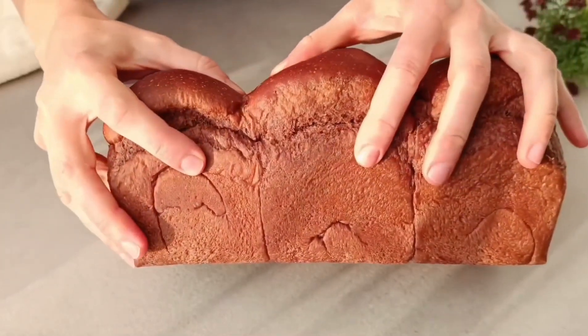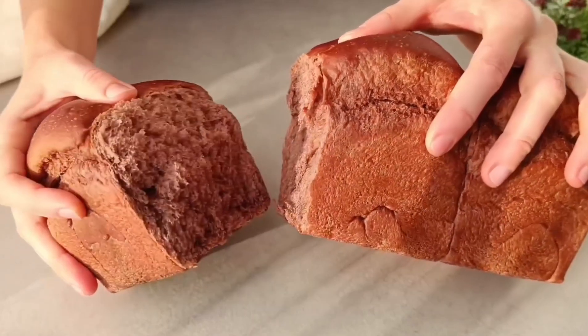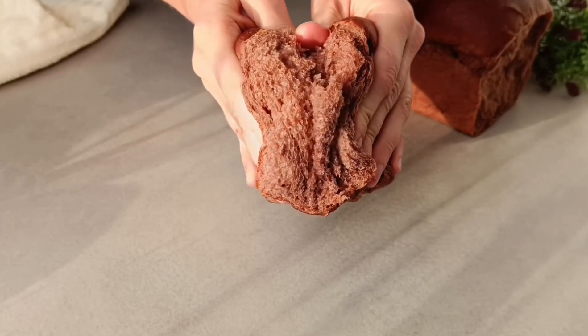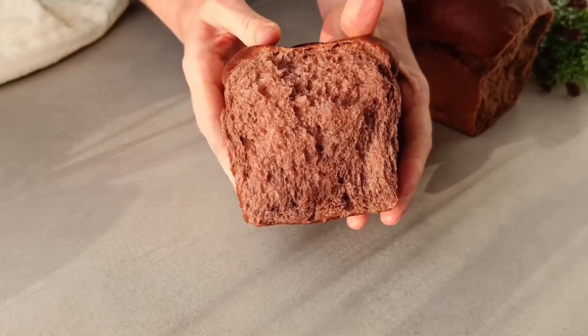And here is such beauty — they are very tender, fluffy, and aromatic. Look at this dough, this bread, these buns. And as always, enjoy your meal!